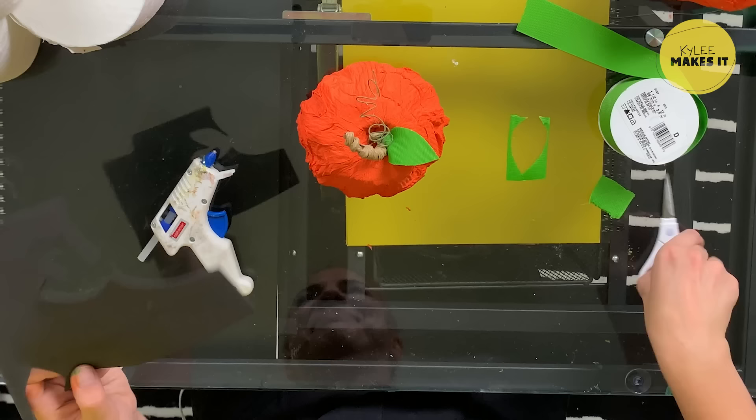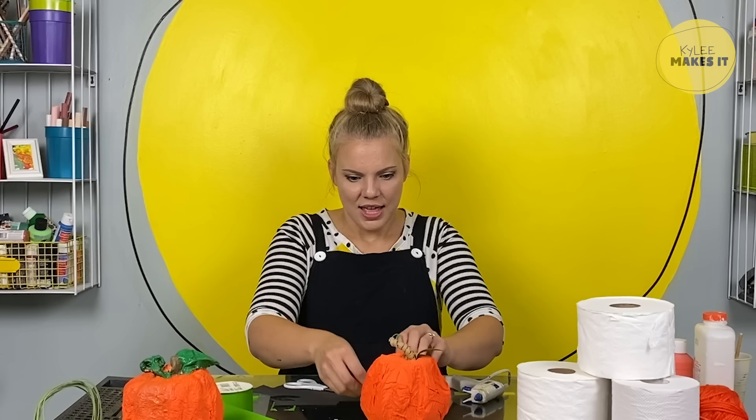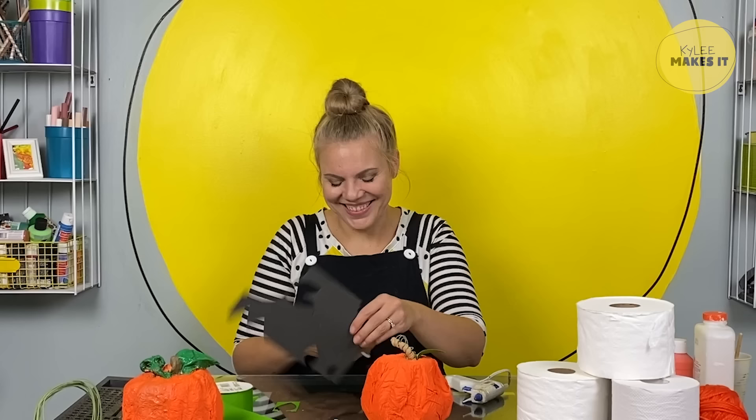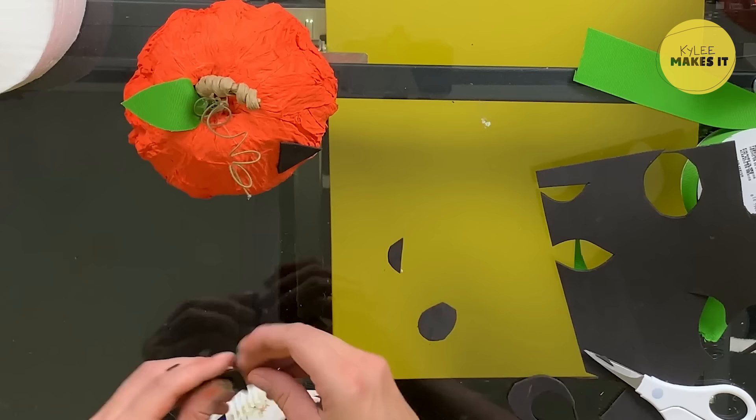I'm going to cut two triangles for the eyes, maybe a little semi-circle for the nose. How should a pumpkin be feeling? I think you mostly get this pumpkin's feelings through its mouth — let's just go with a surprise face. To do a surprise face, we'll cut a little oval. Isn't it amazing what you can make with your imagination and a little bit of toilet paper and hot glue?